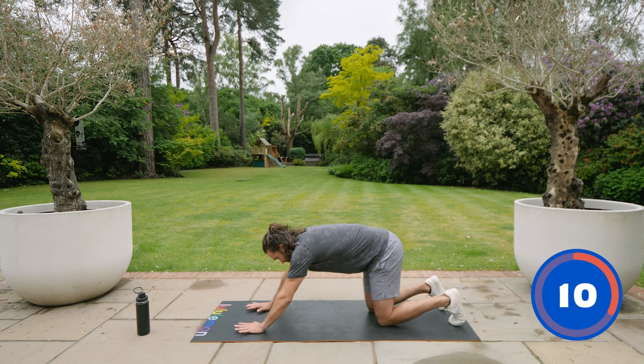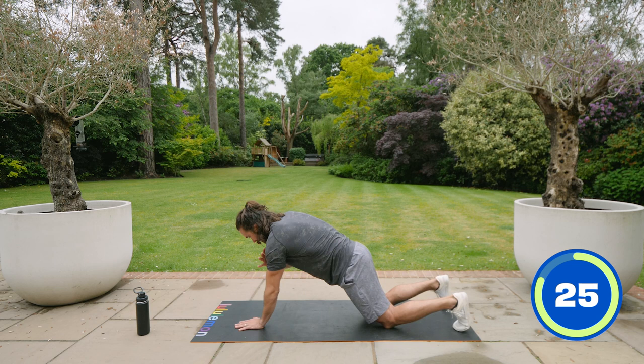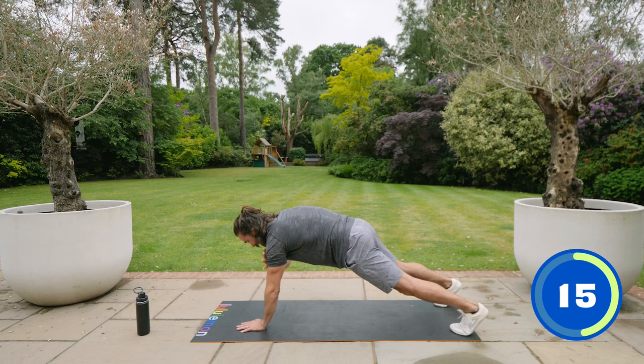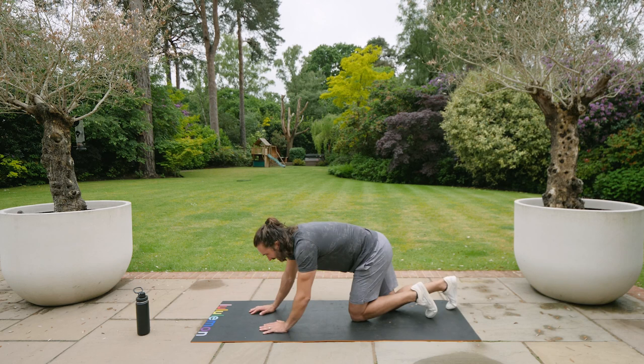Last one — plank shoulder taps. We're not dropping back here; bring the weight forward onto the abs. Tap the shoulders. If you want to go more challenging, lift yourself up completely — and without rocking, squeeze the abs, squeeze the quads, and don't rotate. Come on — this is it. 10 seconds and we've done it. Five, four, three, two, one, and relax.